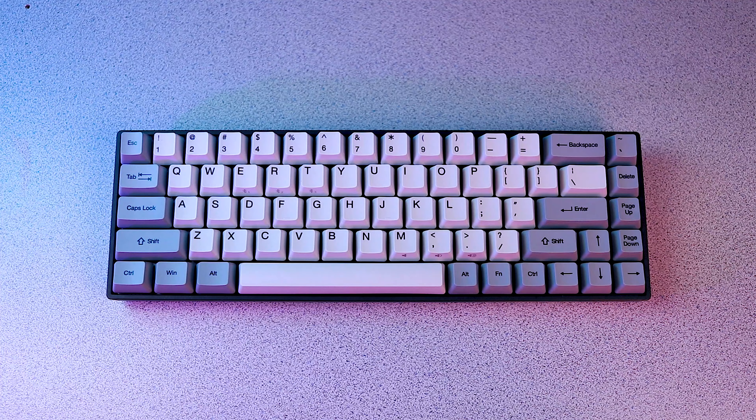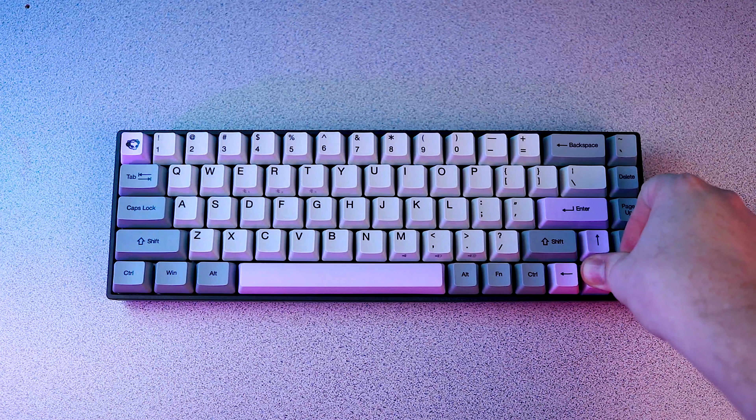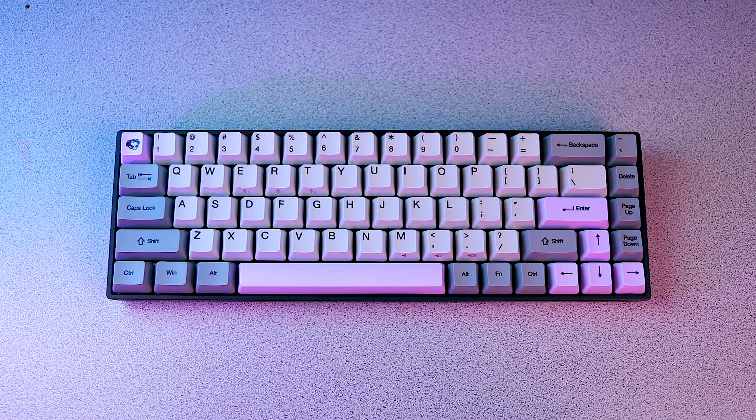The whole thing recharges via a thick but relatively short USB-C cable. Included with the packaging material is an additional set of keycaps — you can either make the keyboard entirely grayscale or add pops of blue or purple accents. Subjectively speaking, this is one of the best looking keyboards I think I've ever reviewed.